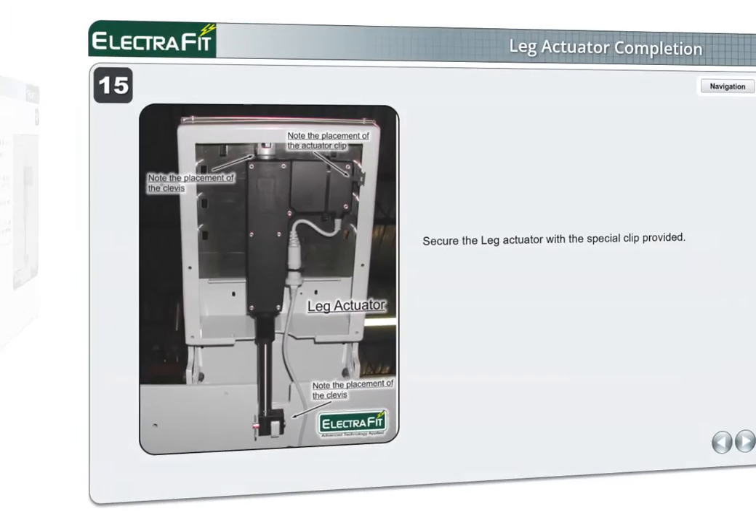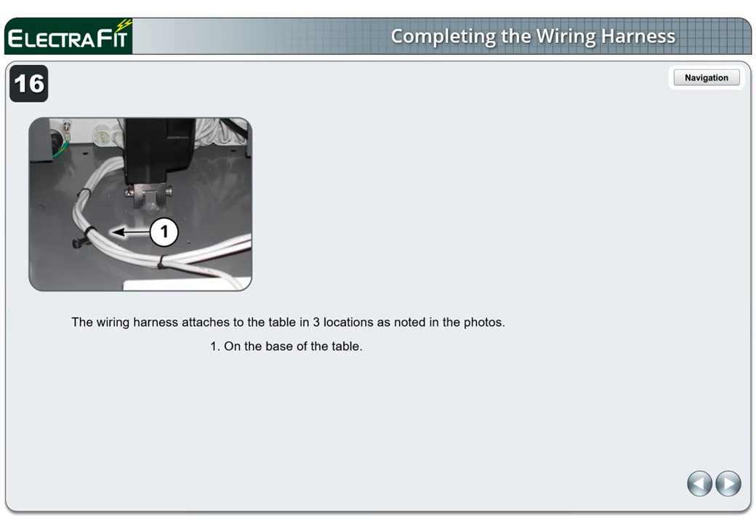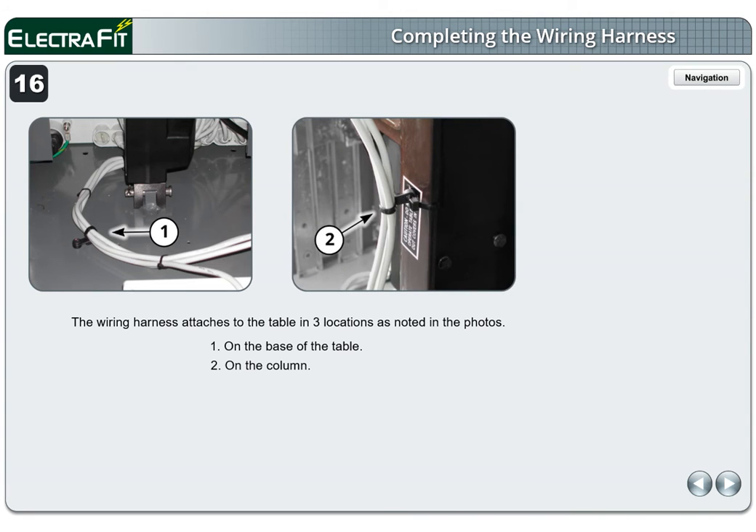Page 15. Secure the leg actuator with the special clip provided. Tighten the set screws. Page 16. The wiring harness attaches to the table in three locations as noted in the photos: 1 on the base of the table, 2 on the column.